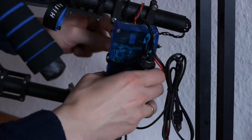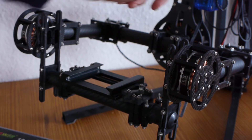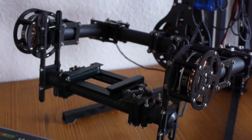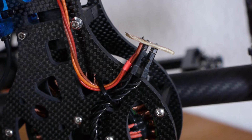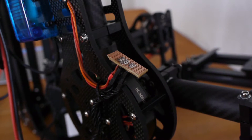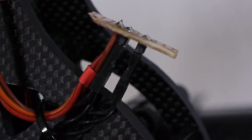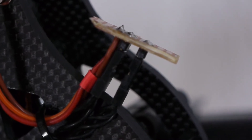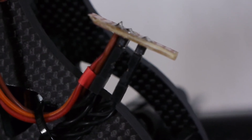The special thing about the HiFly gimbal is that you have two pitch motors, but there's only one connector on the Basecam electronics board. So you have to split this connector into two, which is quite easy. The orange cable is coming from the board and the two black cables are going to the motors — I just soldered a little adapter, splitting the three cables into six. Then you need to connect the motor cables in opposite directions, because the motors are pointing towards each other and not in the same direction.